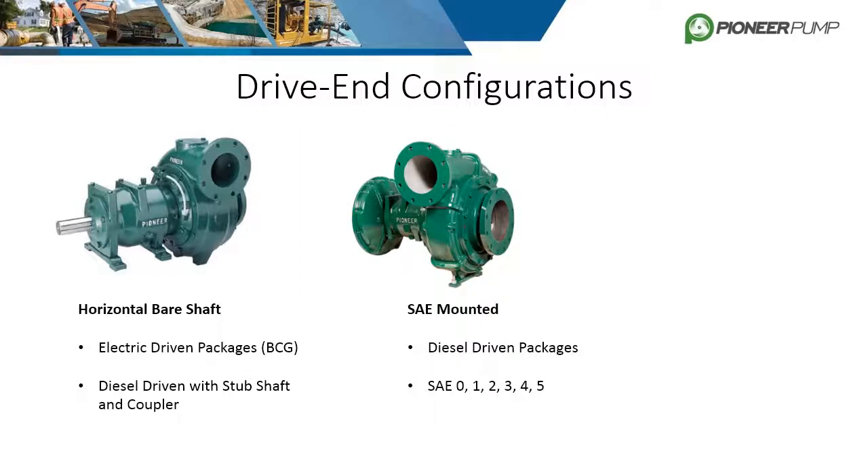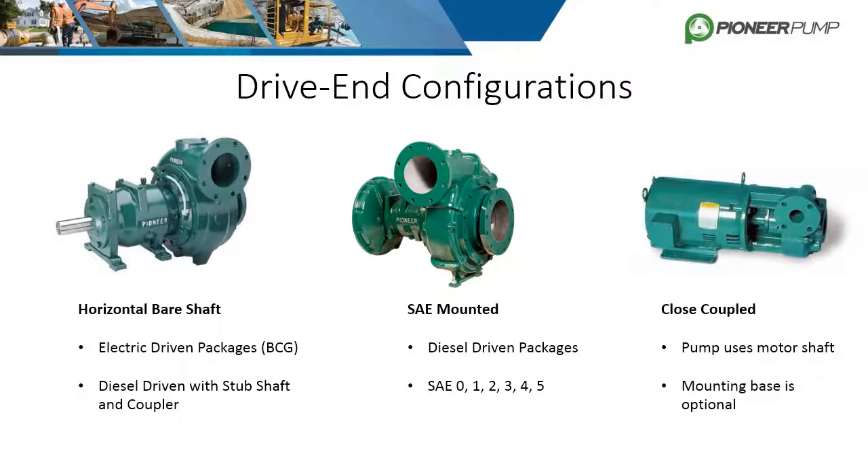The next configuration is SAE mounted. This is mainly used for diesel driven packages and comes in sizes 0 through 5. The third configuration is close coupled, where the motor shaft is directly attached to the impeller. The motor and shaft are specifically made for this configuration.